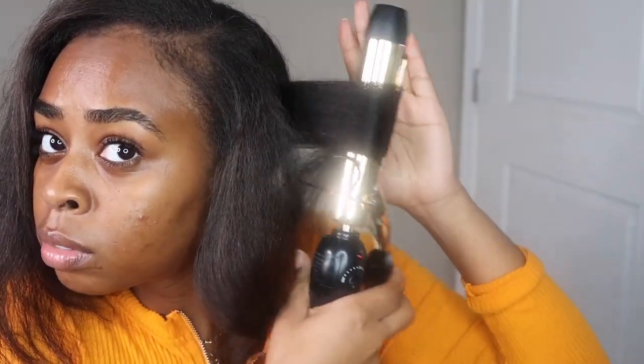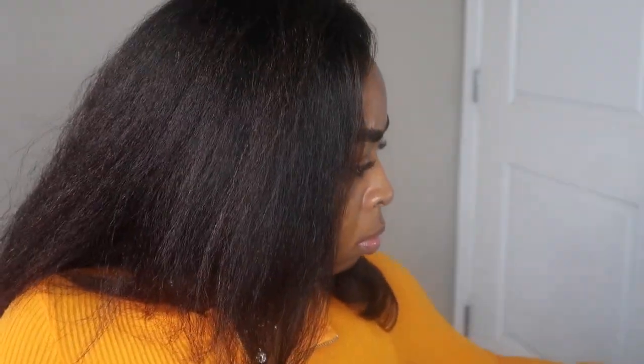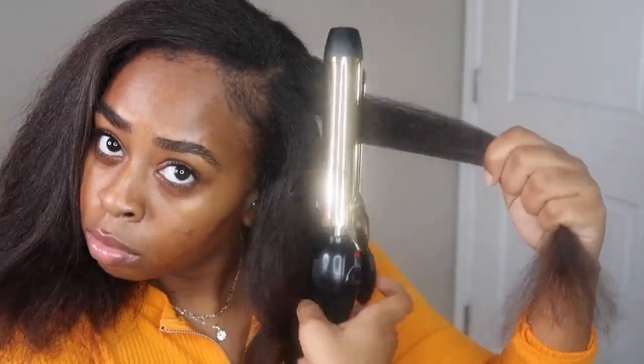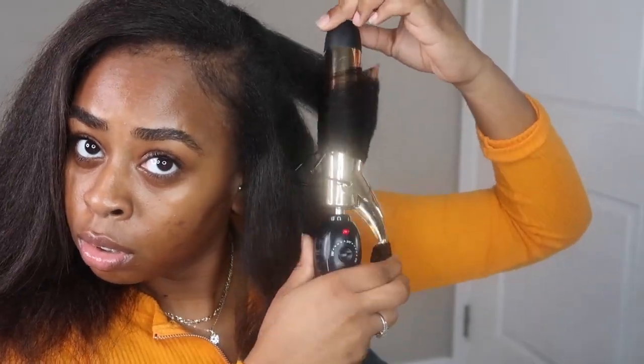I'm not gonna test it out now because I already added heat to my hair like two times now, so I'm gonna give it a break and try it again next time — make my flat irons and barrel curler a little hotter, because my hair is extremely thick.